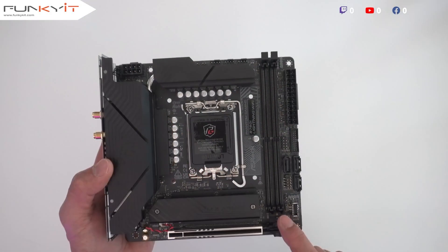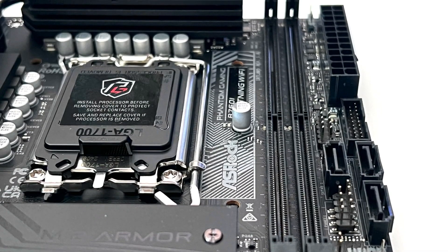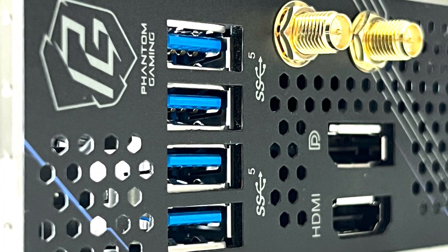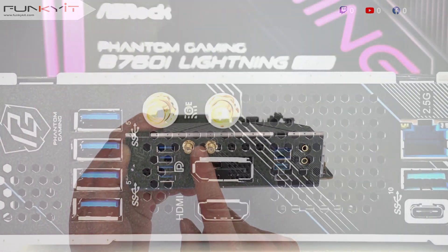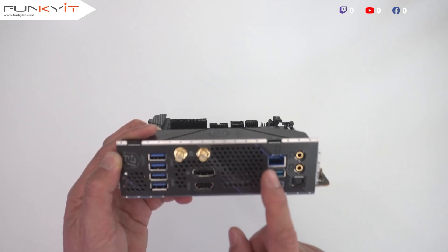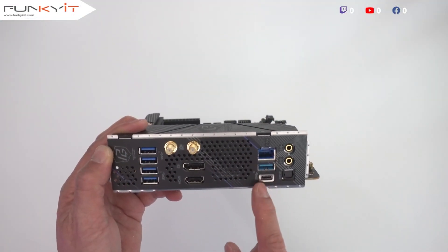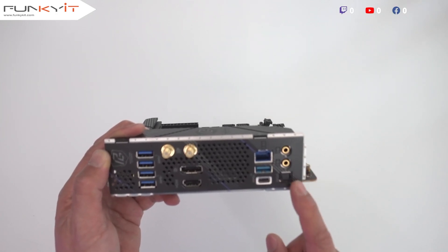Here we have the DDR5 DIMM slots supporting speeds of up to DDR5 8600 OC+. Now let's take a look at the IO panel. We have four USB 3.2 Gen 1 ports, two Wi-Fi 6E antenna connectors, DisplayPort, HDMI, the Phantom Gaming 2.5 Gigabit LAN, USB 3.2 Gen 2 Type-A and Type-C, and finally line-in, mic-out, and of course S/PDIF.